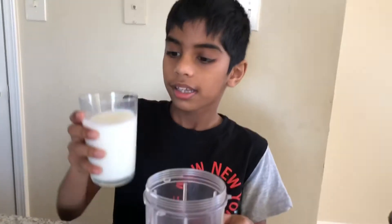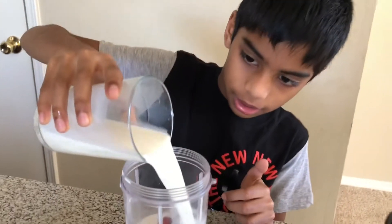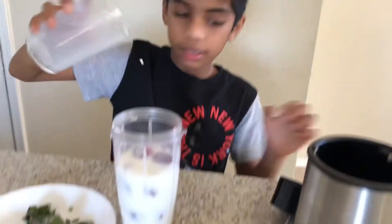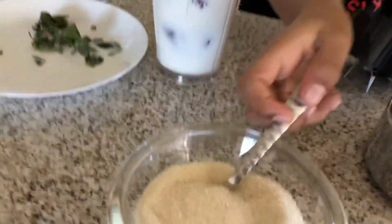Then take the glass of milk and pour it in, and put the sugar — 3 spoons.